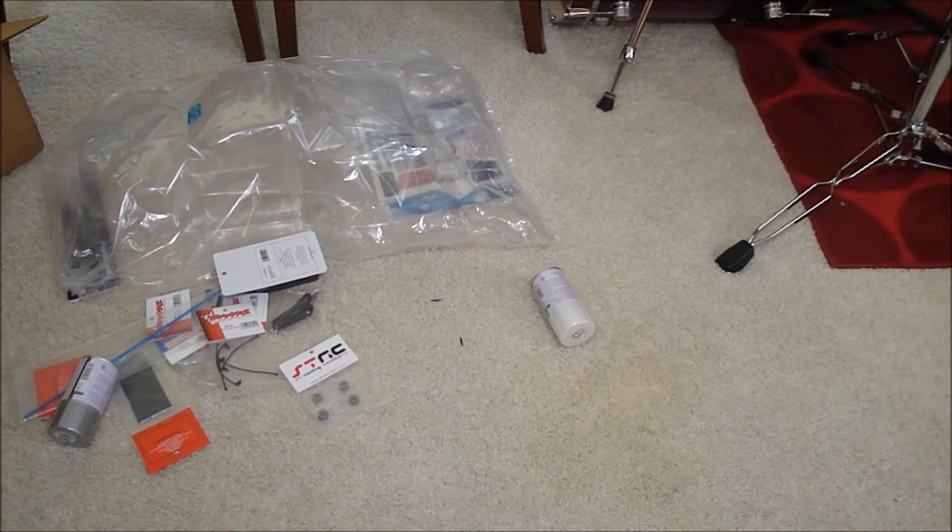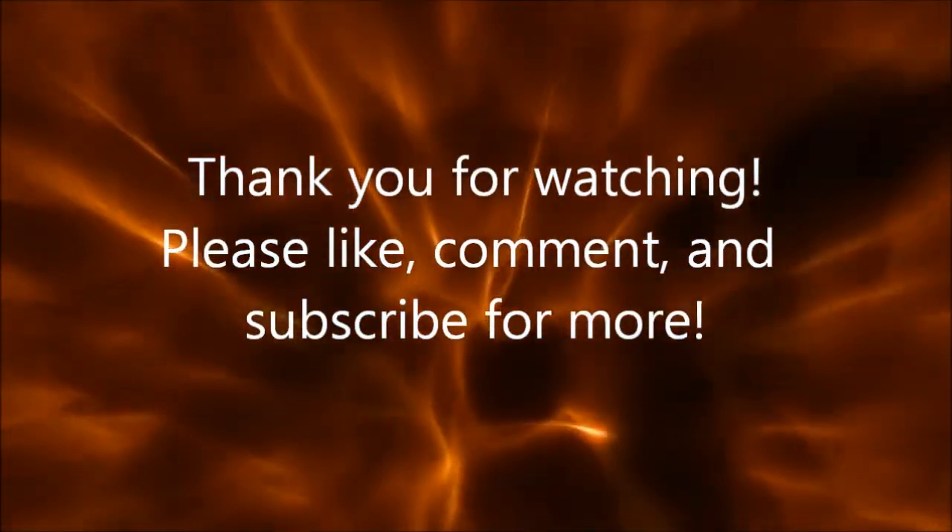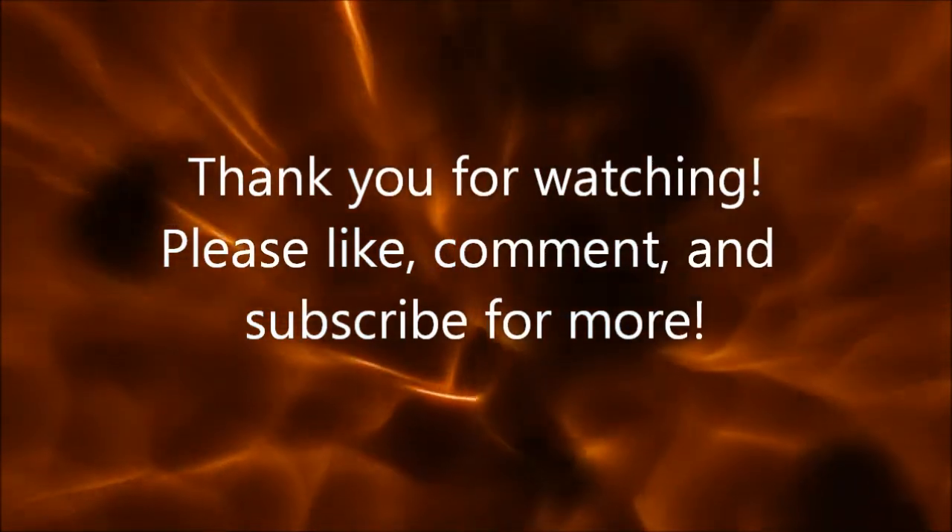I'll show you guys what it all looks like assembled — it probably won't look much different than before. Anyway, rate, comment, subscribe — thanks for watching!